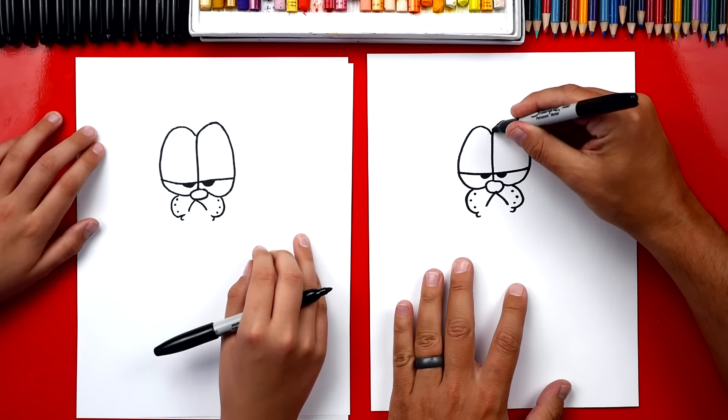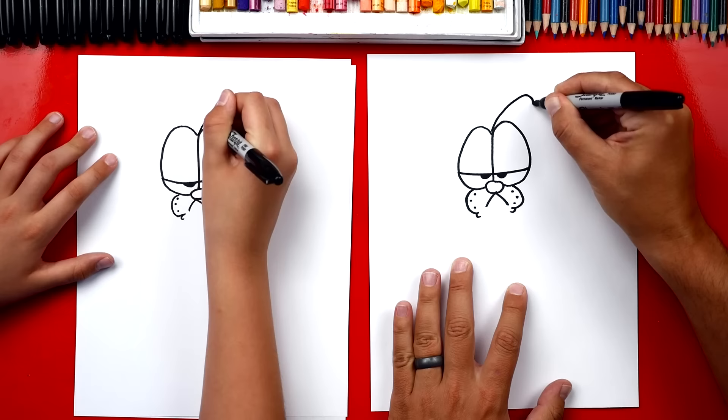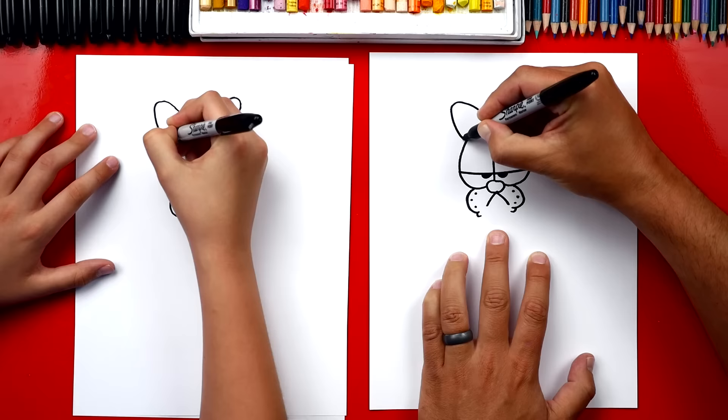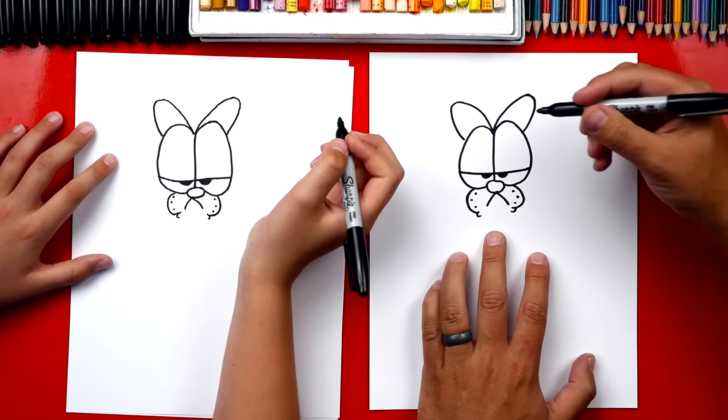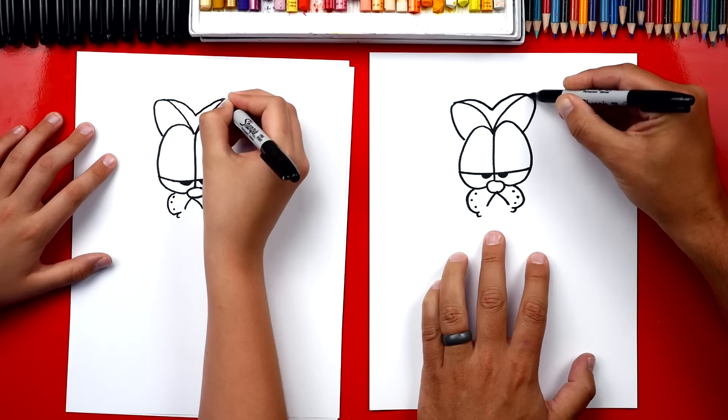So we're gonna start right here in the middle of his eyes and we're gonna draw a line that comes out and then curves back in and connects to the top of his eye. Then we're gonna do the same thing on the other side — repeat that same shape. Now we're gonna draw the outside of his ears. It's gonna come down from the top of the left ear. It's like a curved V. Then we're gonna curve back up and connect to the top of his right ear.